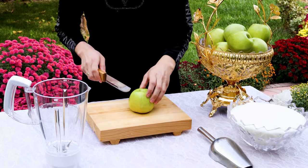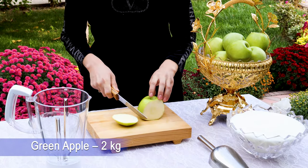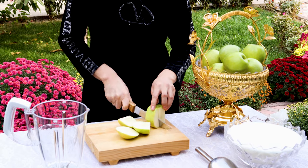For this jam recipe I am taking 2 kgs of green apples. Cut the apple and remove the seeds and put them in a blender jar. If you observe here, I am not removing the skin of the apple.